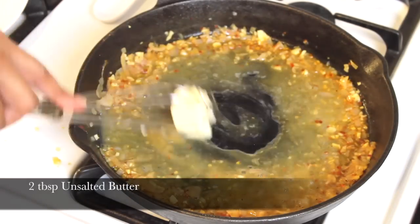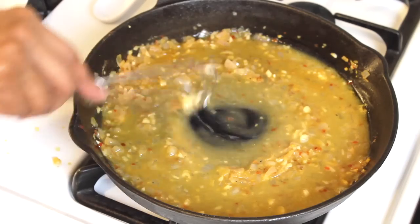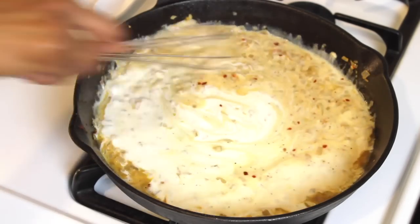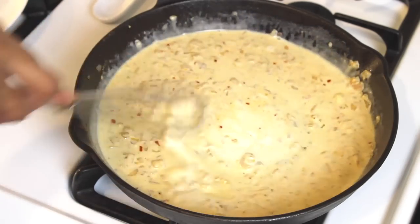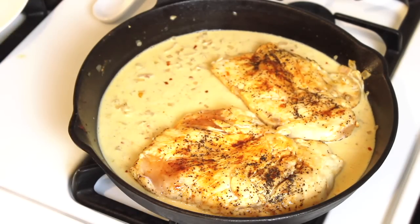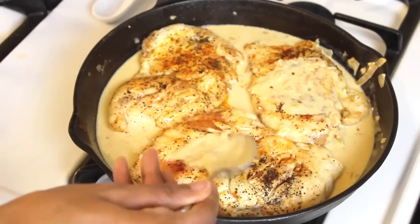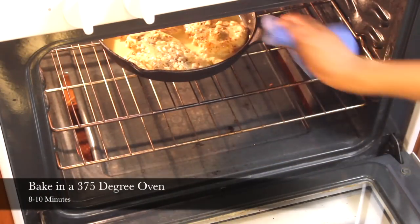Turn the heat off and whisk in two tablespoons of unsalted butter until it's completely melted. Now add and whisk in a fourth of a cup of heavy cream to your sauce. Add the chicken back to the pan and coat each piece with that yummy lemon sauce. Now bake at 375°F for 8 to 10 minutes.